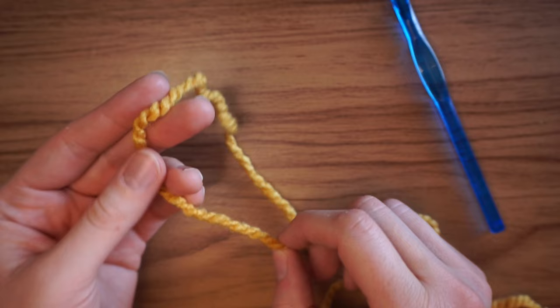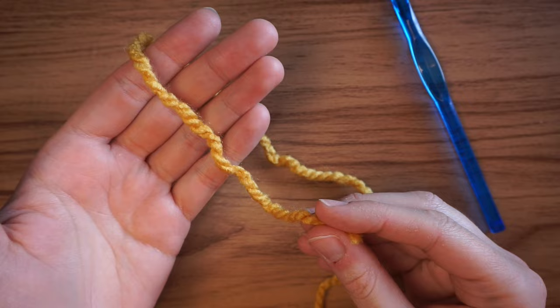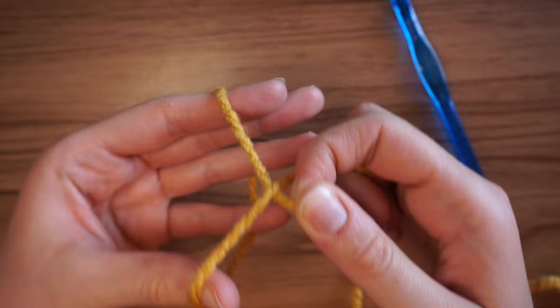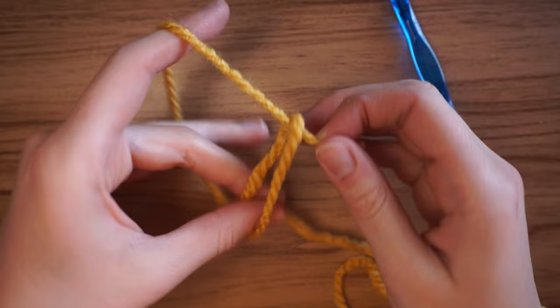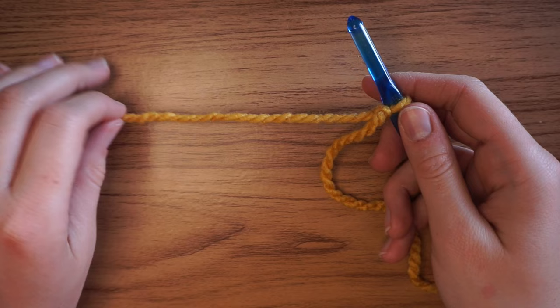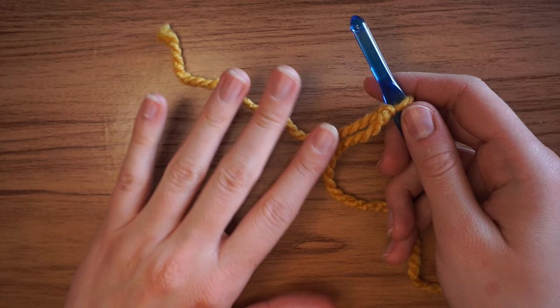To start this project you need to make a slipknot. I'm going to pinch the yarn with my right hand, drape the yarn over my left hand, grab the yarn with my fingers, and twist it to make an X. Then I'll put my fingers through and grab the working yarn, pull through, then put the crochet hook through and pull tightly. I like having longer tails because when I'm done, it's easier to weave them in — a short tail might stick out.